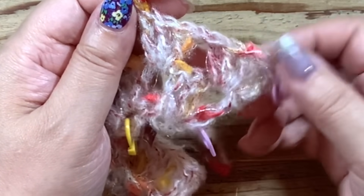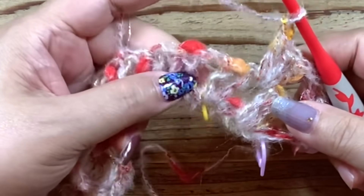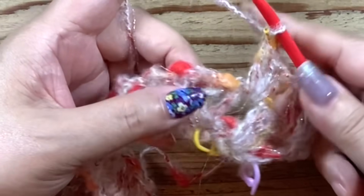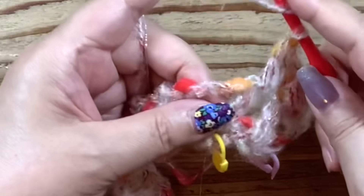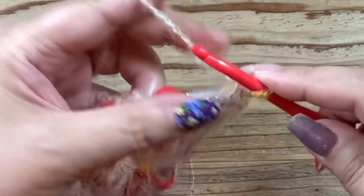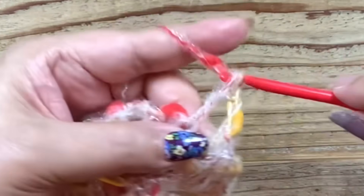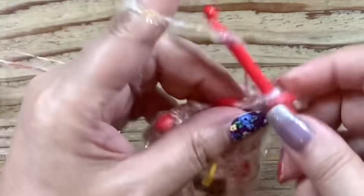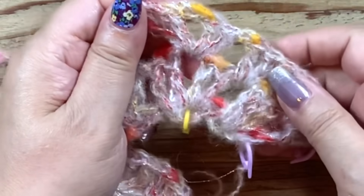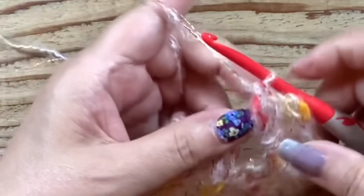鎖1をして、また次の鎖1のスペースに長編み3本ねグラニーステッチをしていきます。この編み方をこの後も繰り返していくことになります。鎖1をして、次ね黄色のマーカーのところに来ました。ここはこの鎖2の間に下と同じように2・2・2を編みます。長編み1・2編んで鎖1をして、同じところにさらに長編みを1・2と編みます。増し目の真ん中にまた同じく2・2・2と編みます。角はいつもこのように編んでいきます。